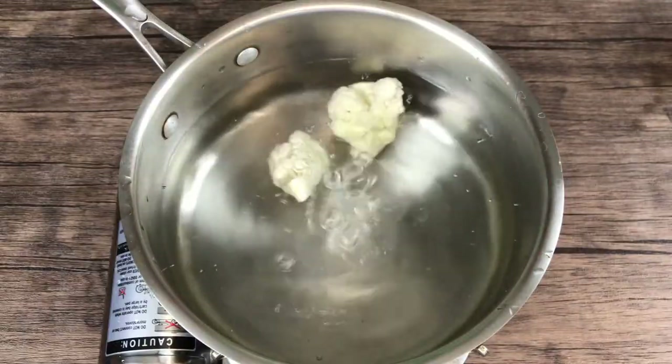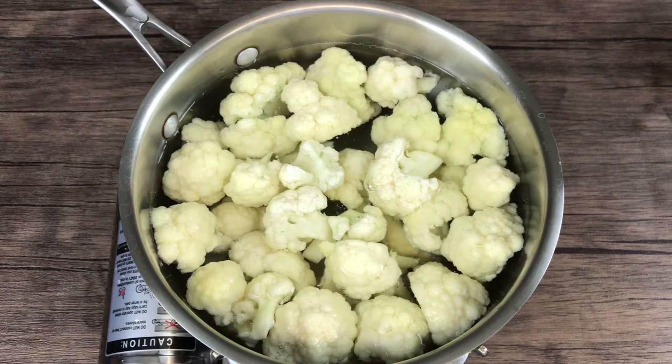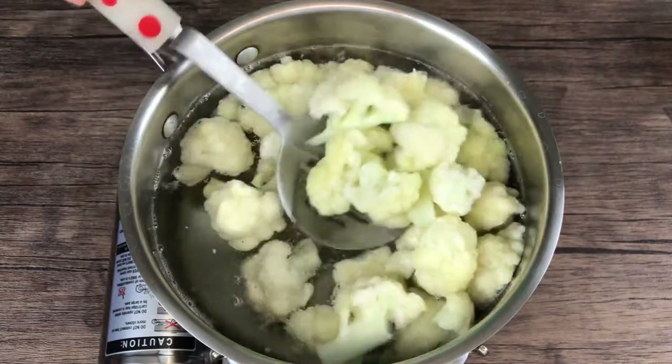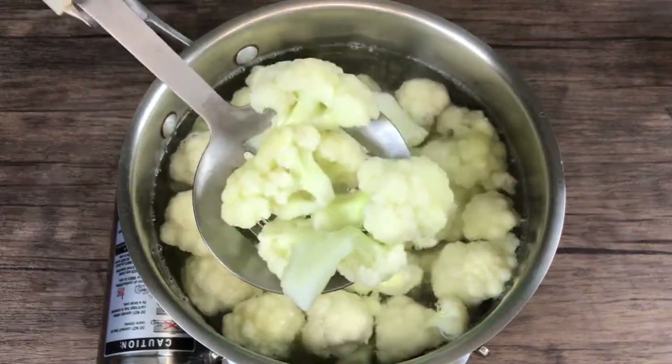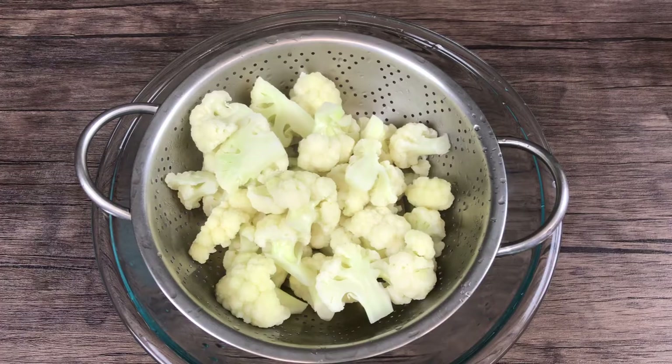Bring a pot of water to boil, add the cauliflower and cook 2 to 3 minutes for a crispy tender texture. If you like it soft, cook another 2 to 3 minutes, but don't overcook — that would produce an unpleasant odor and bitter taste.